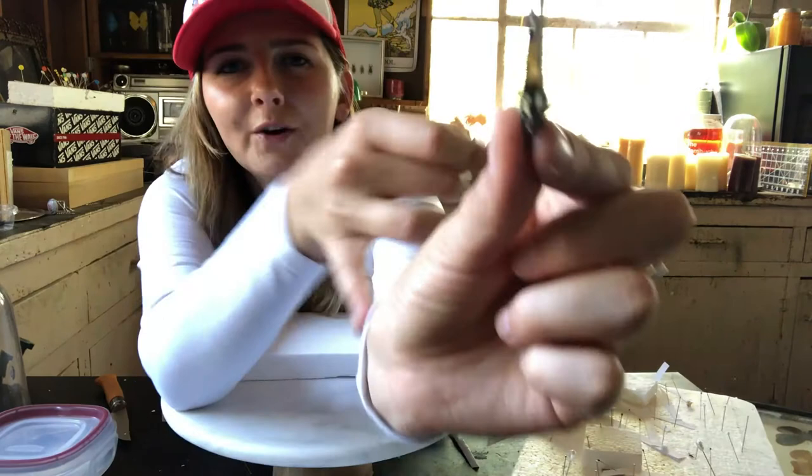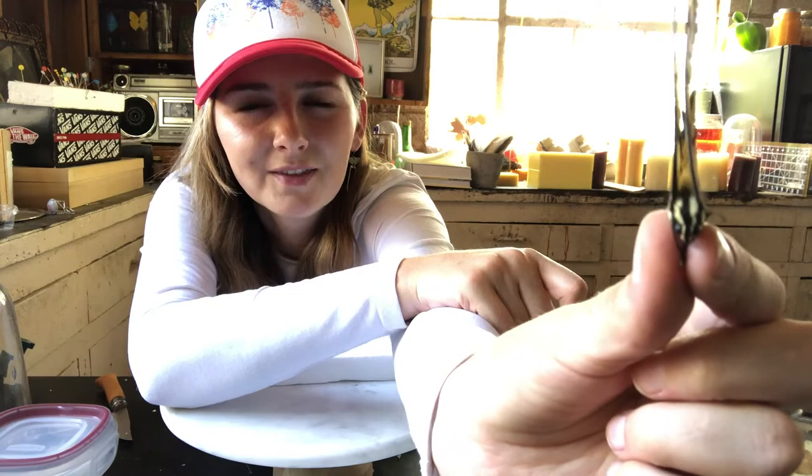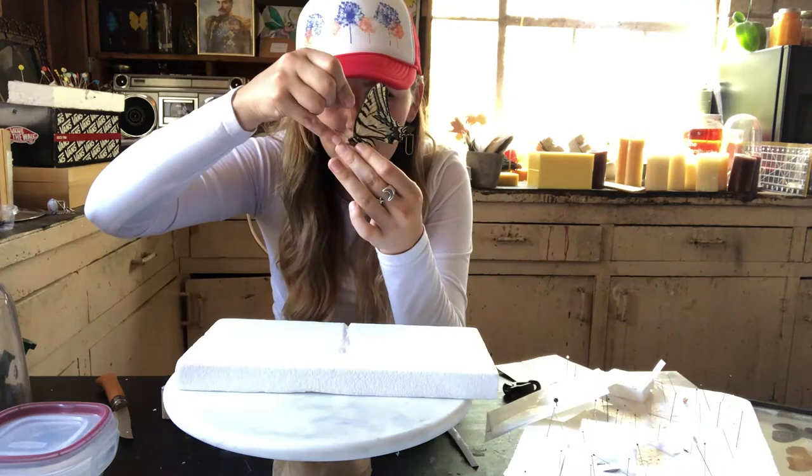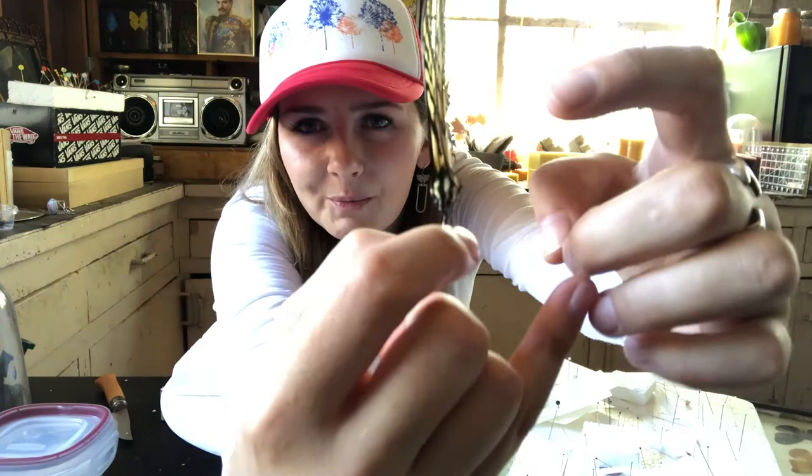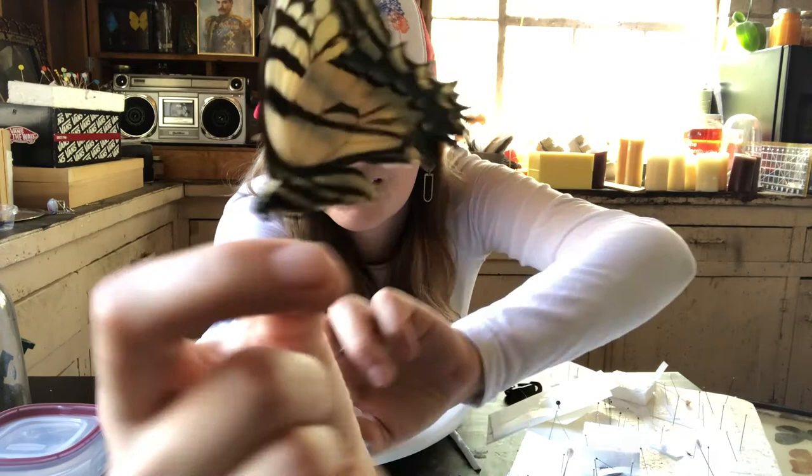If you look really close, do you see how there's a little space in between the two wings? That's where your pin is going to live. You're going to send your pin right down that middle space and poke it into the abdomen straight through your butterfly. So my pin is in — you can see it in the middle there, see that little gold ball on top? I'm kind of losing the pin in the middle of those wings, but that's fine.